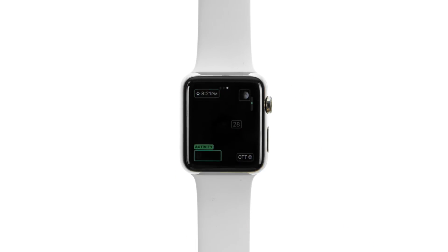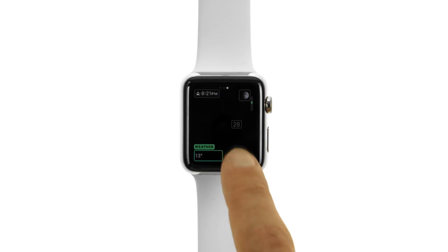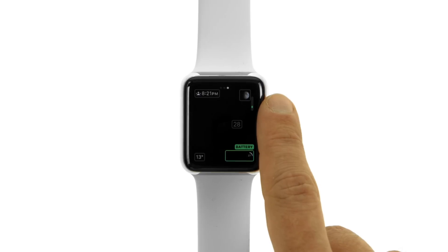Possible complications include date, calendar, moon phase, sunrise and sunset, weather, stocks, activity summary, alarm, timer, battery charge, world clock, stopwatch, and more.